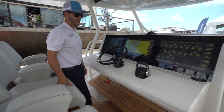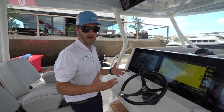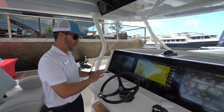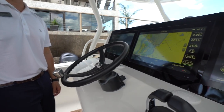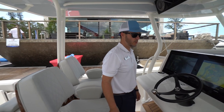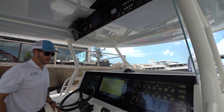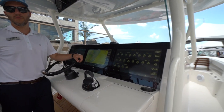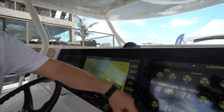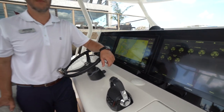Let me walk you through the helm design. We build the boats to look much larger through their design elements — like a sport fish boat. We like a very clean helm, so there are no rocker switches or toggles on the panel. Everything is done directly through your Garmin touchscreens. You can control all lighting and pump functions right from there.